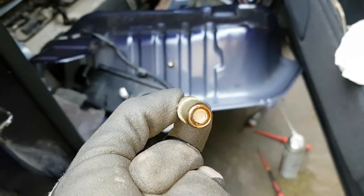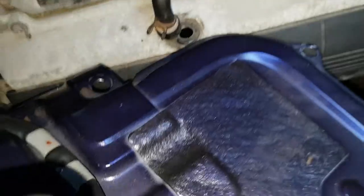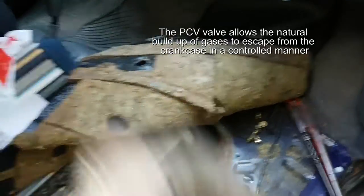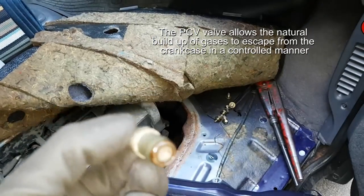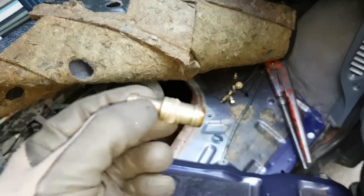This is the PCV valve — I just pulled it out. As far as I know, it should make a sound when you do this. It's getting better, but it was pretty quiet when I started, so I've got to clean it somehow or replace it.